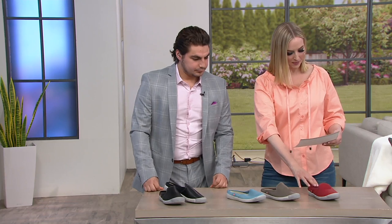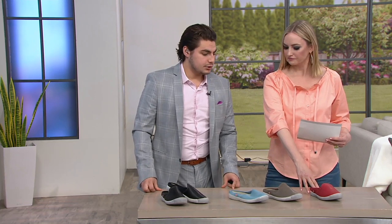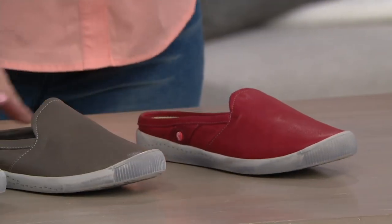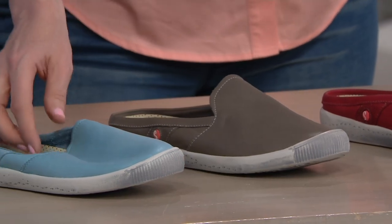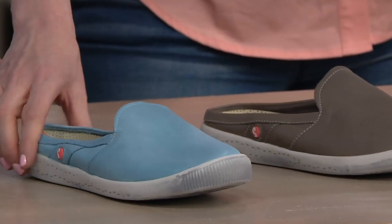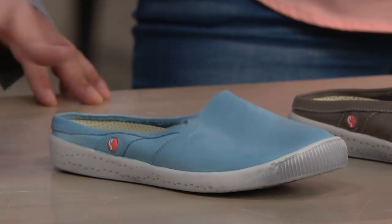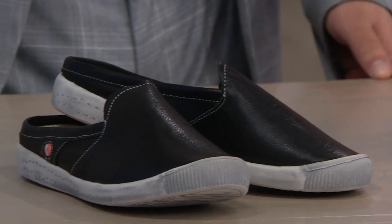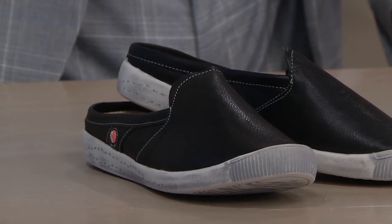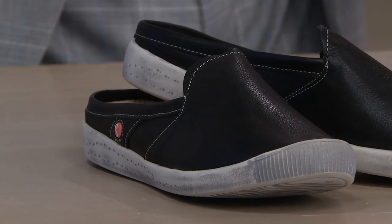Right in front of us we have the red, which is a little bit more of a muted red — it's your washed leather. Then we have the taupe, a great neutral color. Then what we saw on Rachel, this pastel blue — a true robin's egg blue. So cute. Then we have the black down at the end, and again this is a mule, the Softino's by Fly London.